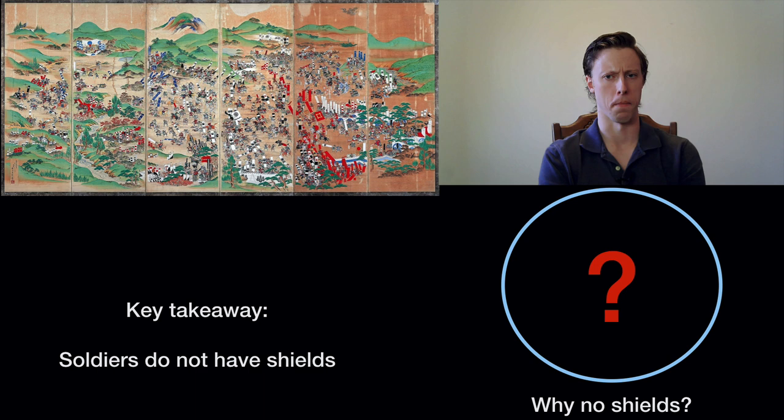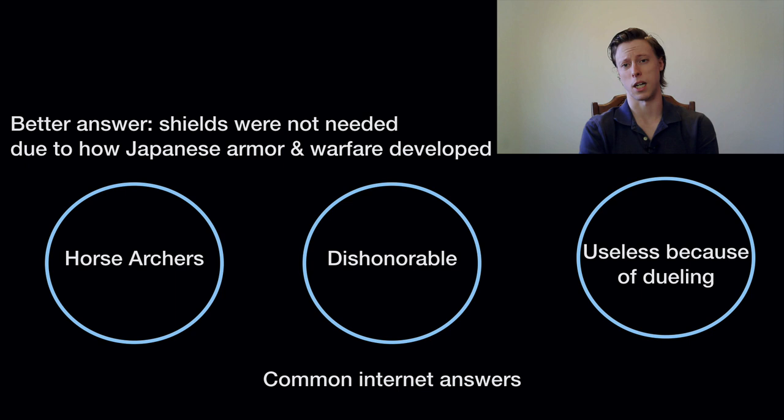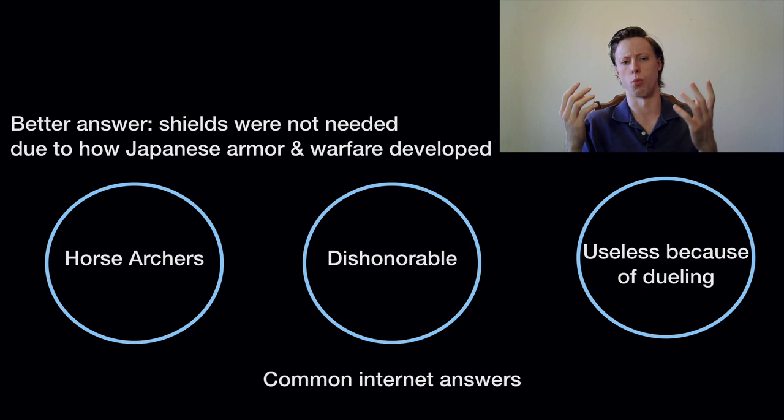If you go around internet forums, Reddit, YouTube, the common answer is: the samurai fought as horse archers, so why would you use a shield on horseback? We'll come back to that one later. Another answer is that it's dishonorable — it offends the samurai mentality of Bushido. Another is that it's purposeless, since samurai are perceived to have fought in duels on the battlefield. A better answer is that shields don't show up in samurai warfare to a large degree because they're not needed, due to how Japanese armor and warfare developed.